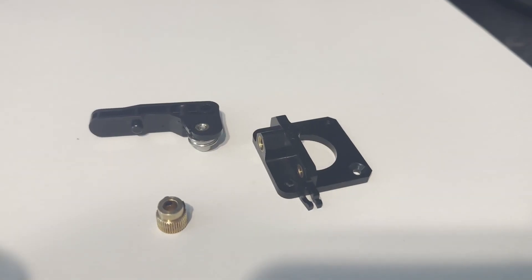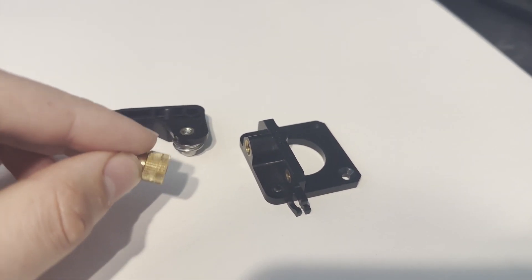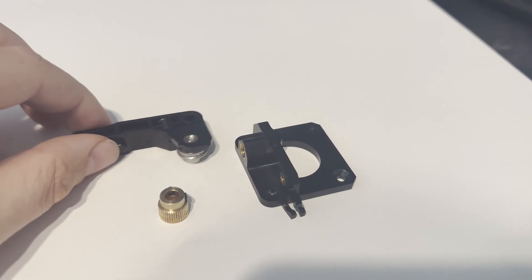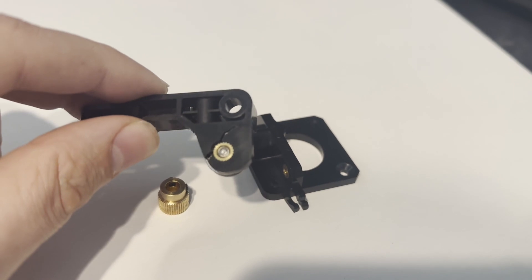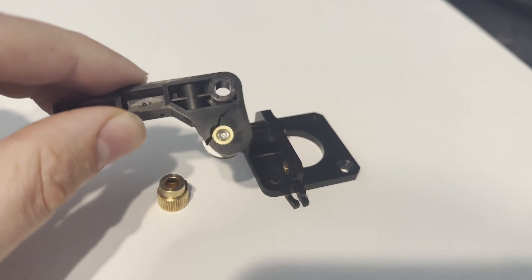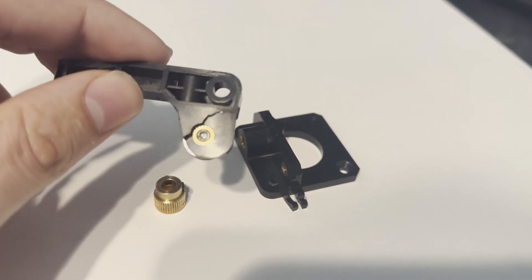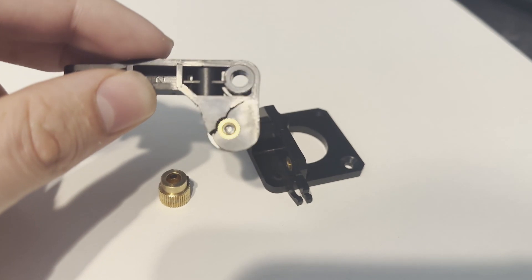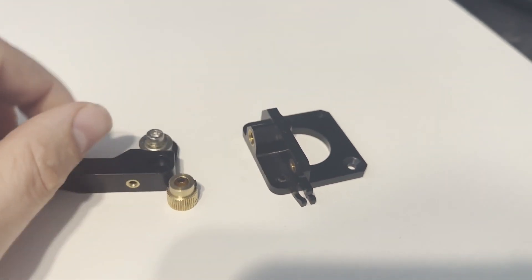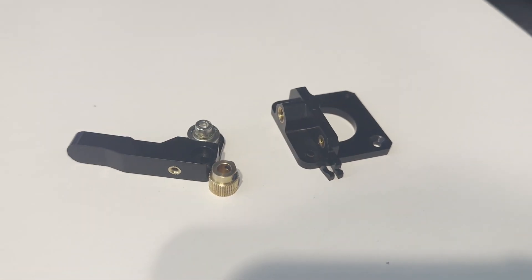I took a deeper dive into the extruder parts, and yes, the extruder gear is worn down. But also — exactly what I was claiming on my dad's unit — the extruder arm actually cracked. On his unit it cracked fully and broke off, so it was very obvious, but on this one I wasn't totally aware. Not getting the proper pressure on the filament, along with the worn-down gear, was probably resulting in that crappy print quality.